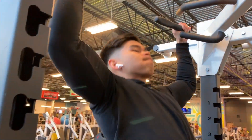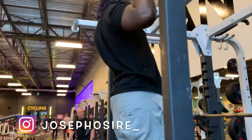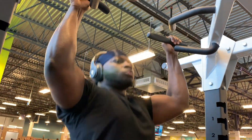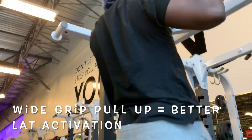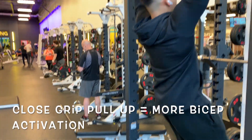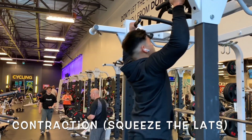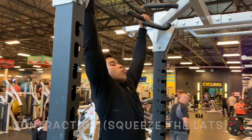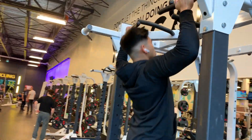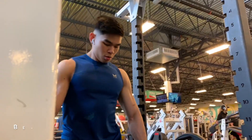Starting off with a big compound movement like the pull-up. If you can't do a proper pull-up, make sure to use the assisted pull-up machine. I also brought my friend Joe in for today's workout, so go follow him on Instagram. For this first exercise we're doing wide grip pull-ups — you can alternate with close grip pull-ups, it's good to do a combination of both. We're focusing on squeezing the latissimus dorsi at the top, holding for one to two seconds, and going through a full range of motion to activate the lats much more effectively.